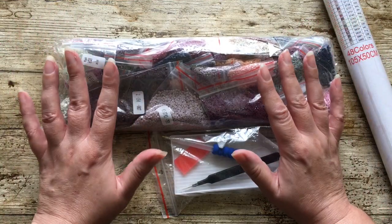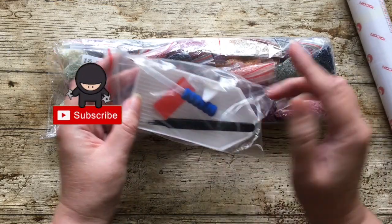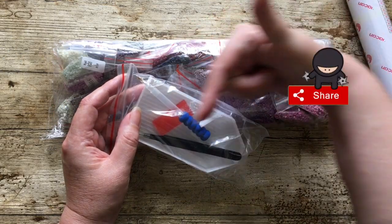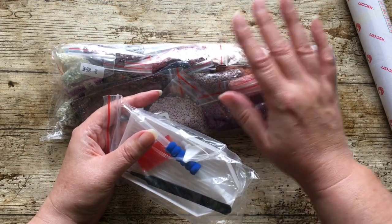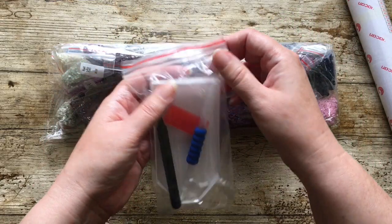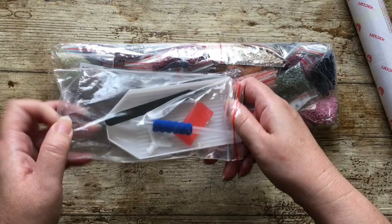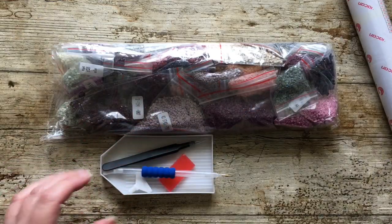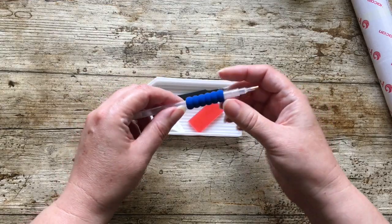Look how many drills there are — it's quite a big painting. The way I handle my unboxings is I put little chapters at the bottom of the video, so if you want to skip past the drills and see straight to the canvas you can. This kit seems to be similar to when I bought from AZQSD, who I think is a sister site.